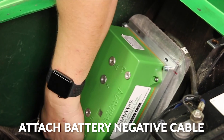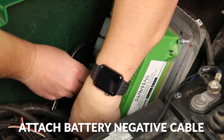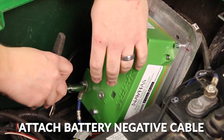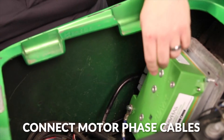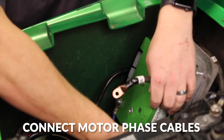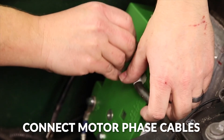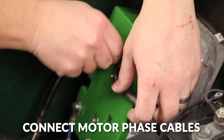Then we'll attach our battery negative cable, and then we'll connect our phase cables. You can reuse the A1 and A2 cables from the DC motor and use those as our U and V cables. The kit includes an extra cable that will be used for W, so we'll just go ahead and connect our cables now.